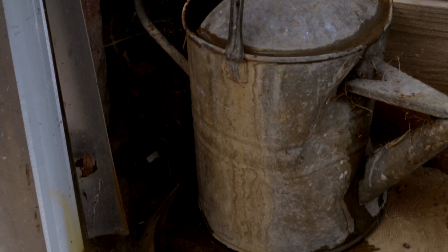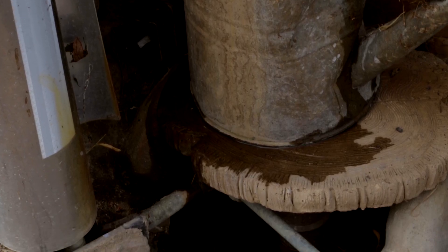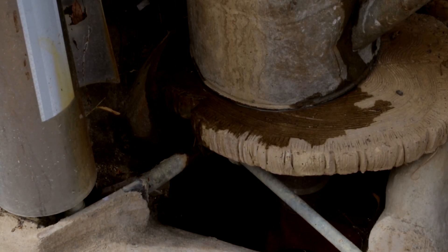We started to think outside the box. Here we are in a drought with a hosepipe ban, and yet water is pouring out of the house — which we can lawfully use because it's grey water. Why aren't we putting it to use?